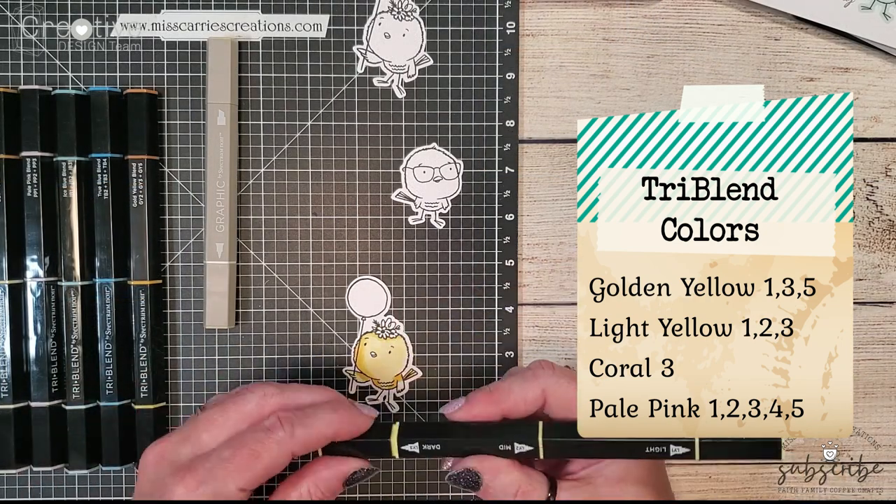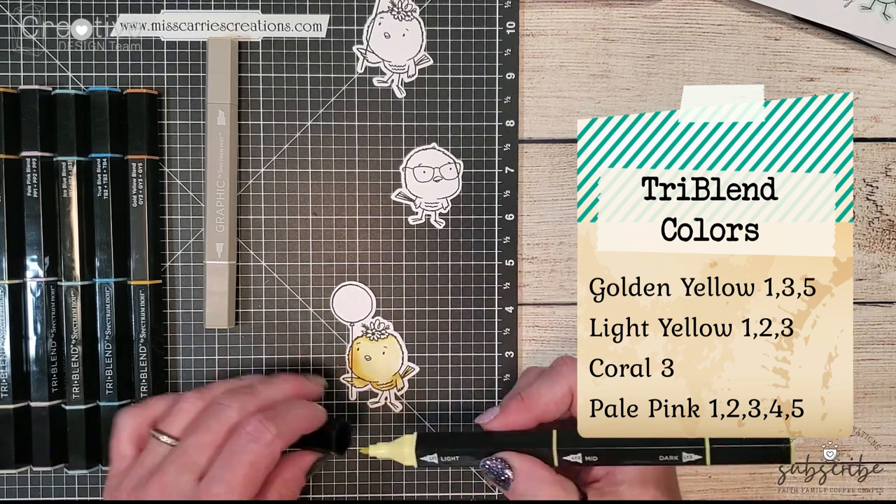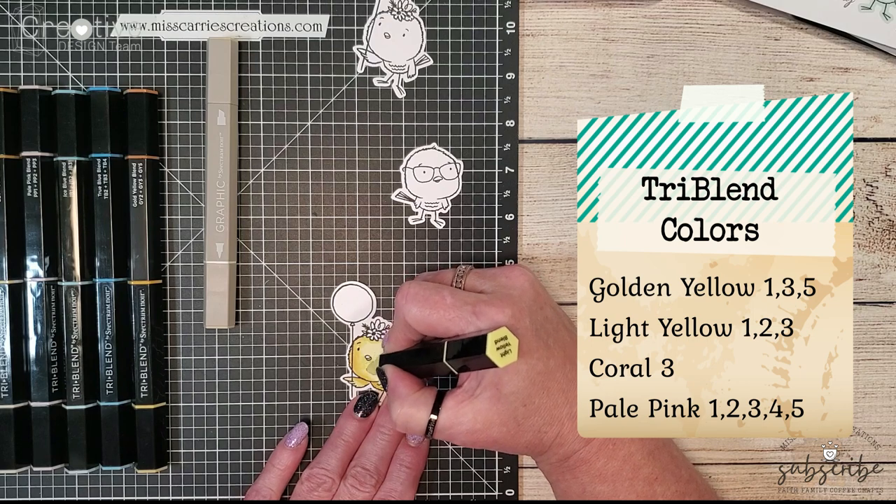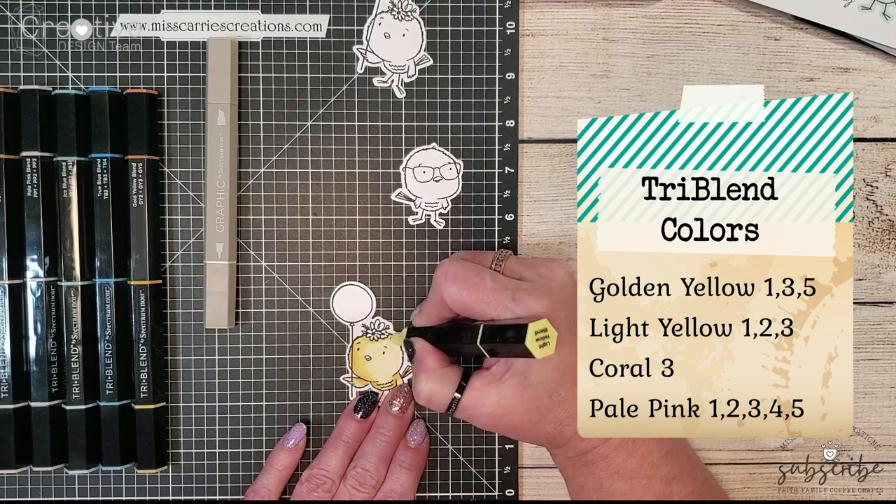I'm just going back and forth with the golden yellow and the light yellow and blending them together to create a variety of light and shadow.